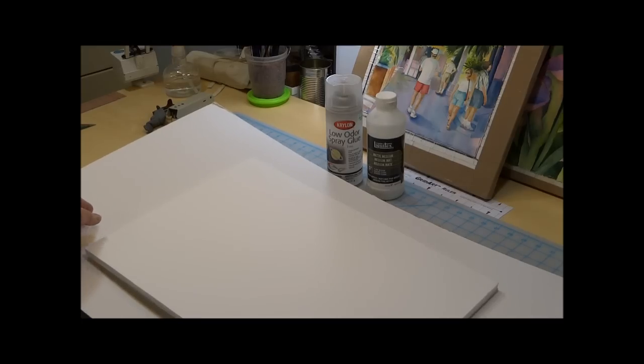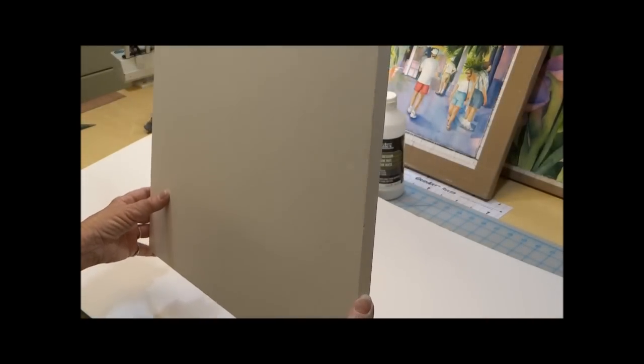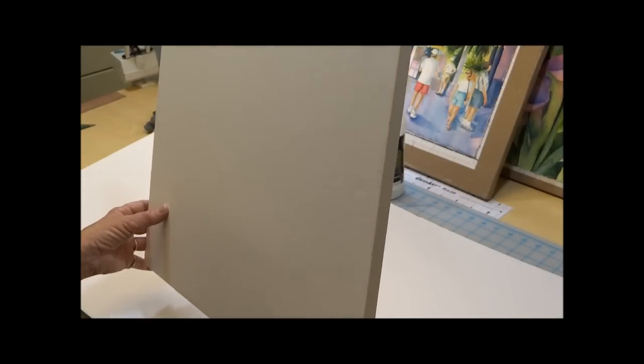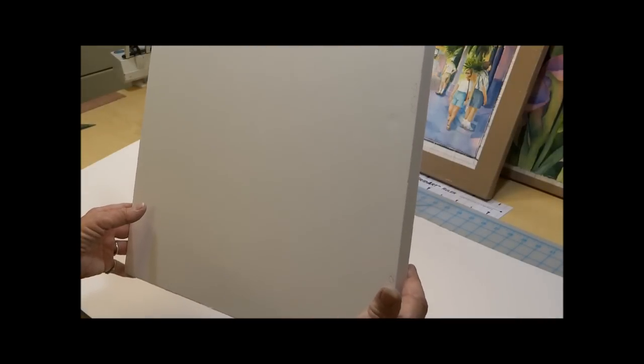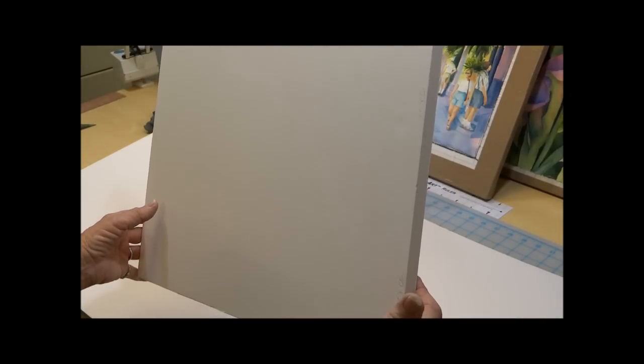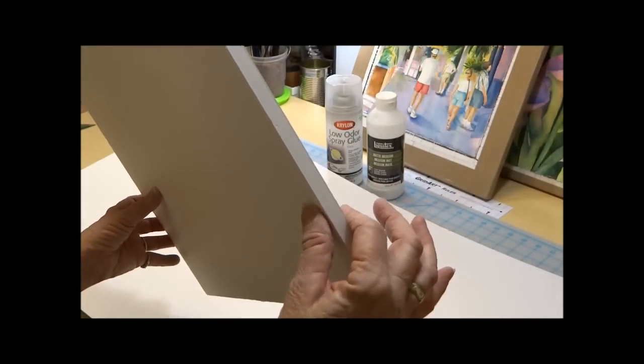Tools you'll need today for this project: the foam core board. I buy this at the local craft store — Hobby Lobby, Michaels has it. A full sheet is 20 by 30. If you want something larger than that, you should probably go to your art supply store. It has the foam in the center and then the paper on either side.